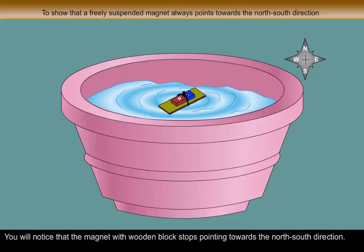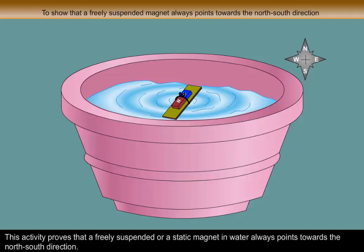You will notice that the magnet with wooden block stops pointing towards the north-south direction. This activity proves that a freely suspended or a static magnet in water always points towards the north-south direction.